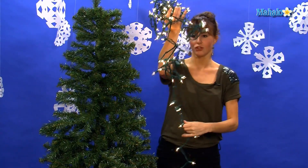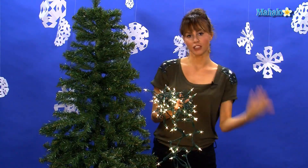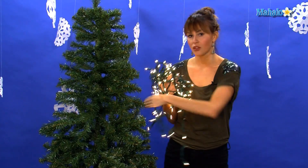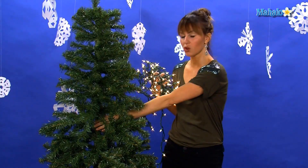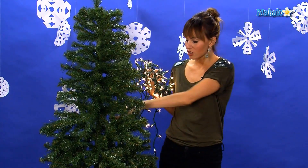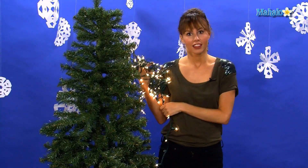So the first thing we're going to do is light our tree. You want to make sure that you plug in your lights and have them attached to the nearest outlet so that you can be sure that your lights plug in while they're on the tree — you don't want the outlet to be across the room. I like to start at the back of the tree so that we can hide all the cords. When you're putting the lights on, you want to anchor them towards the trunk of your tree and then have them sort of coming out to the tip so that all the wires are hidden and you just see the pretty little lights.